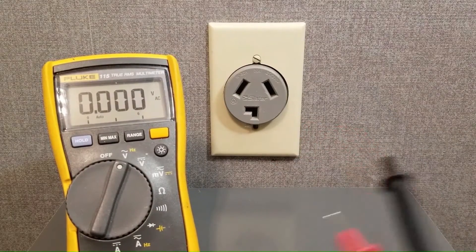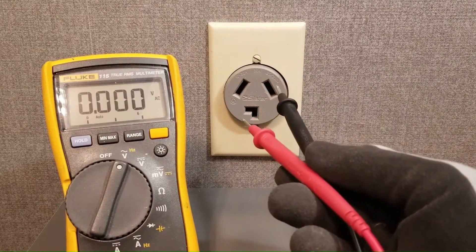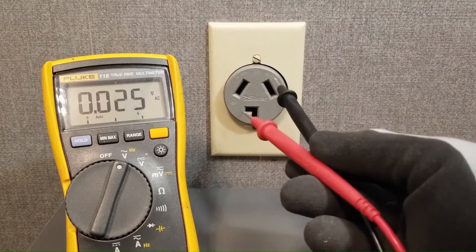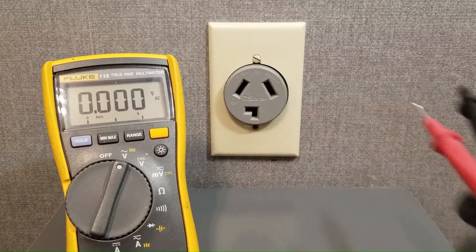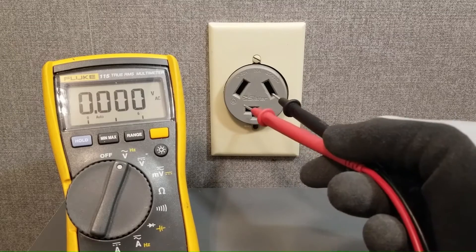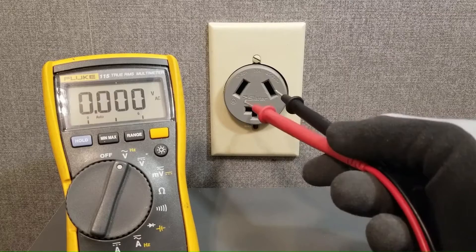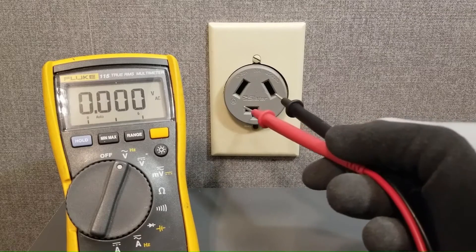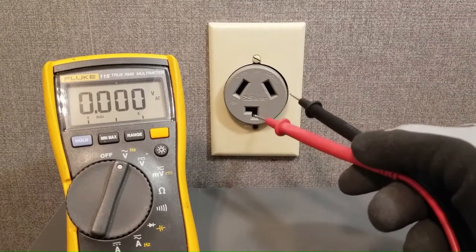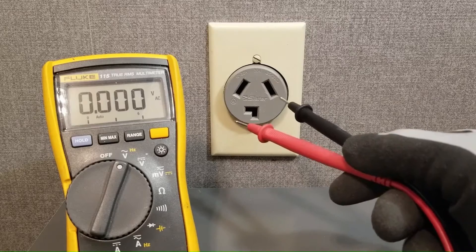The problem is that traditional voltmeters don't put enough of a load on a voltage source — a compromised voltage source — to be able to detect that it is compromised. So if you checked this with your traditional multimeter, you might think that this voltage source is fine, dismiss it, and go try to replace the control board or something in the dryer, and it would just send you on the wrong path. In this video I'm going to show you how to properly test this voltage source and determine that it is in fact compromised.